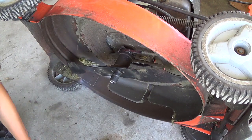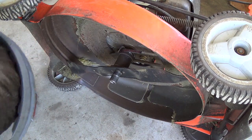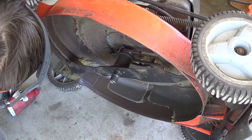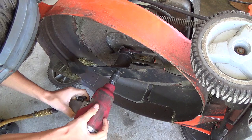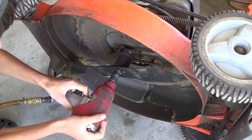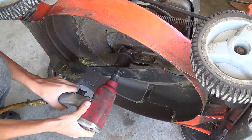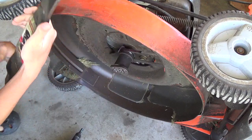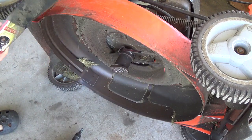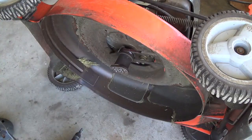It's a 21-inch Husqvarna Craftsman Sears. The spark plug wire is off. For those of you who don't think Craftsman and Husqvarna are the same, I got news for you — Craftsman blade.